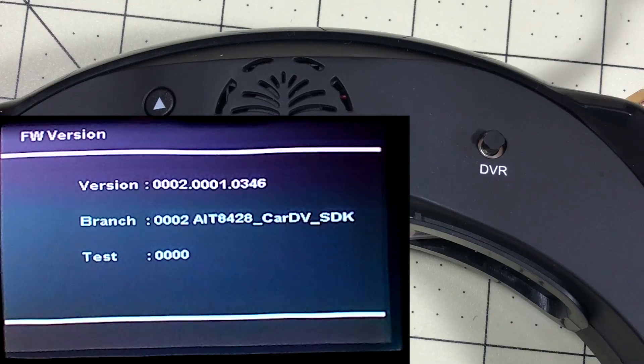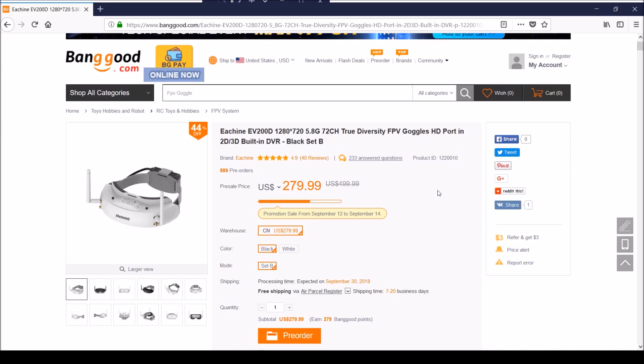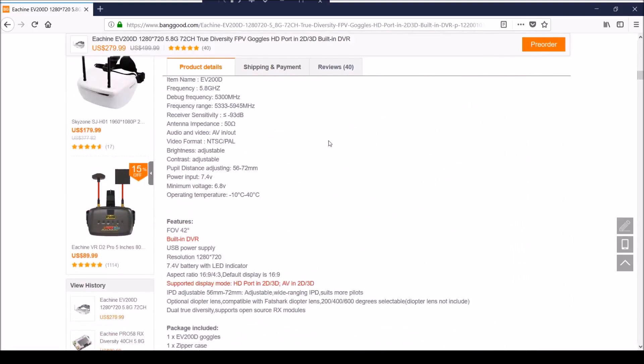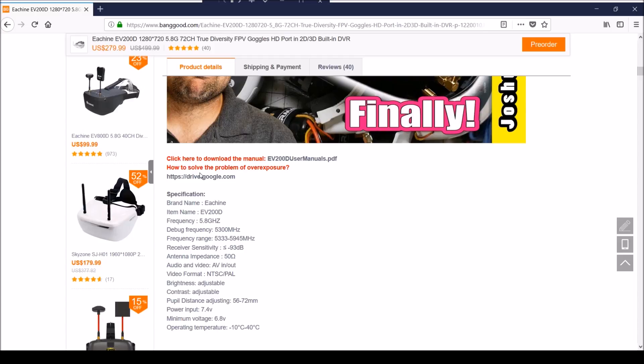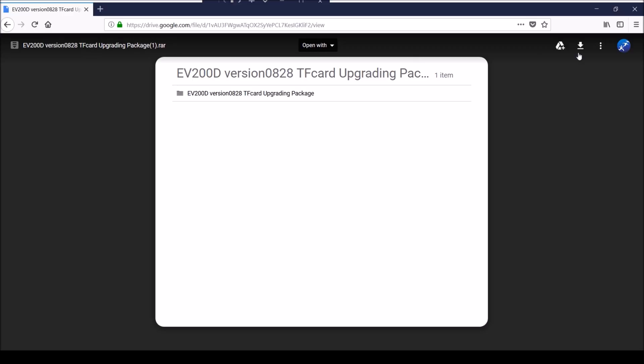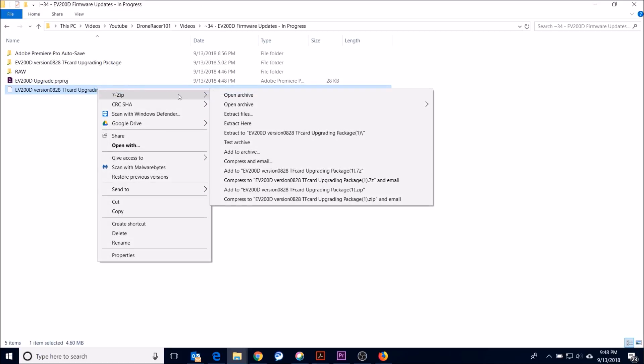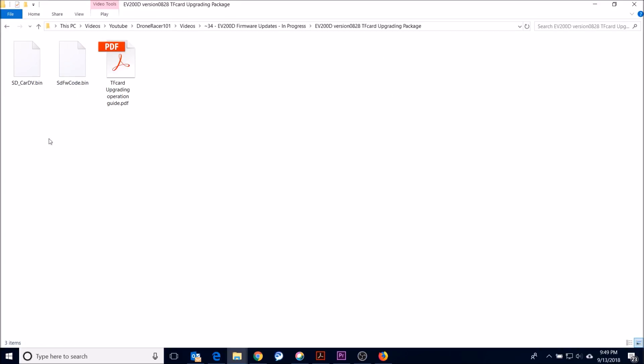To do the upgrade, the firmware is on Banggood's website — I'll link it below so you can go straight to it. Right now it says it's to solve the problem with overexposure, which is the problem most people have had flying outside. It's stored on a Google Drive location you can click to open. It is a .rar file, so you'll want to download it. Depending on your computer setup, you can click download to save it locally. If you don't have a way to extract .rar files, I use a free program called 7-zip.